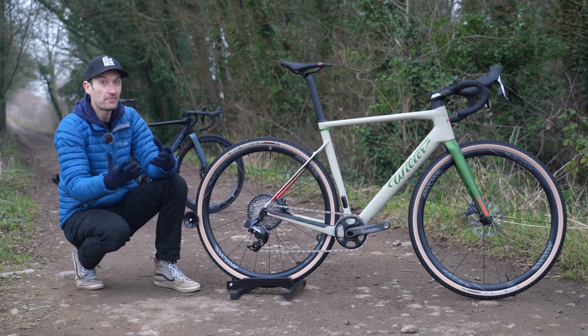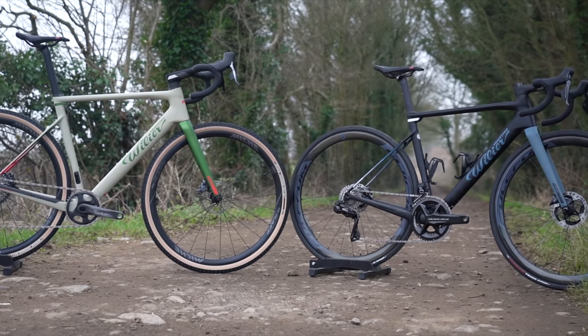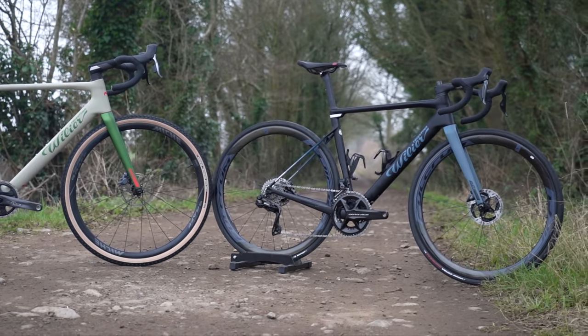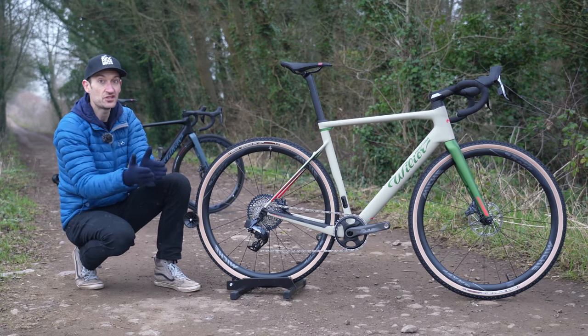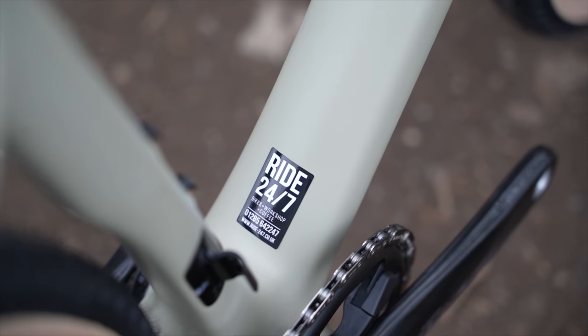This bike is bereft of mounts on the fork and frame for fitting racks, extra bottles, and bags — really stripped back, a very pure and focused gravel race bike. If you want adventure bikepacking, the Jena with bigger tires and more versatility is a better option.